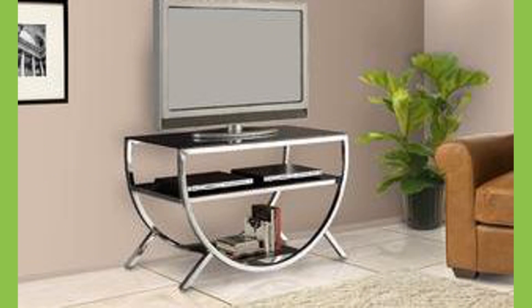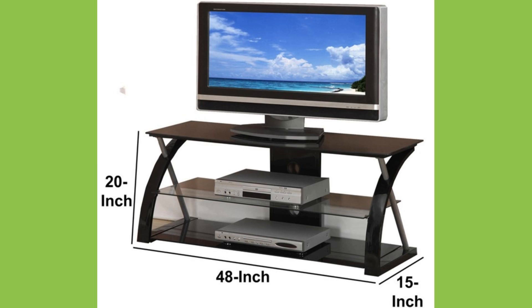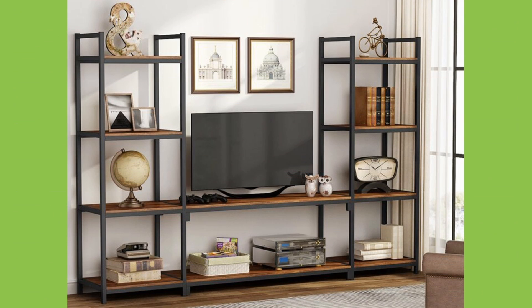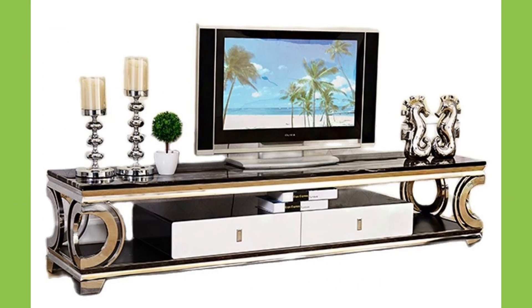Metal frame TV stands provide a strong and stable base for your television. Metal frames are free from problems such as moisture absorption, which is a common issue in stands made from wood or similar materials. In addition, metal frames enable a variety of shapes without compromising strength.